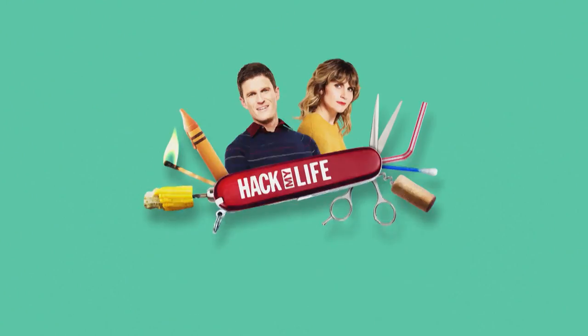Nice hack. You know what? The alcohol reminds me — it's five o'clock somewhere. Cheers. Cheers.